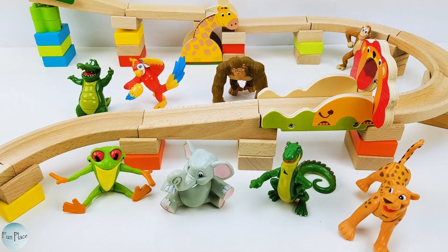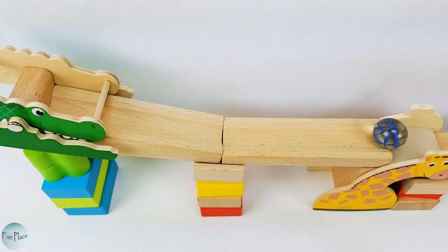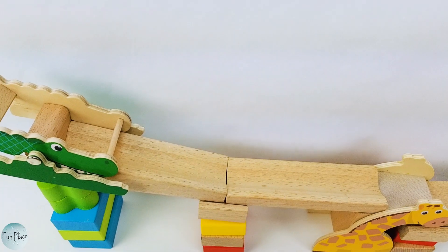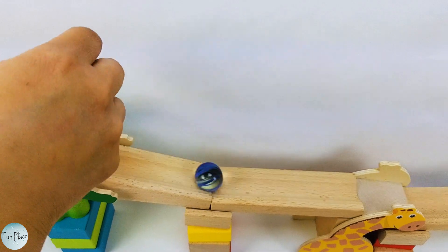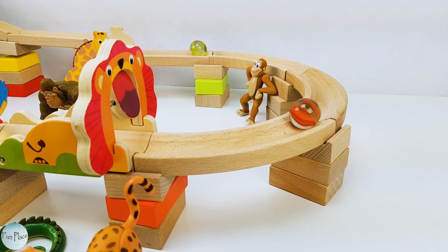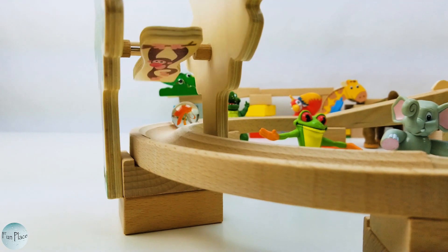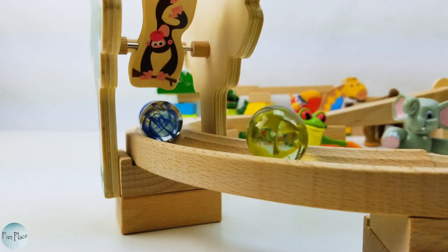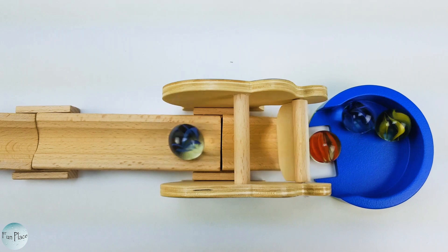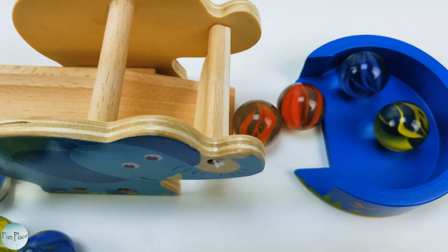Hey guys, how about we try some big marbles? Yay! Here we go! Now we're gonna try a couple. Alright everyone, I had a blast playing with this marble run. I'll see you next time!